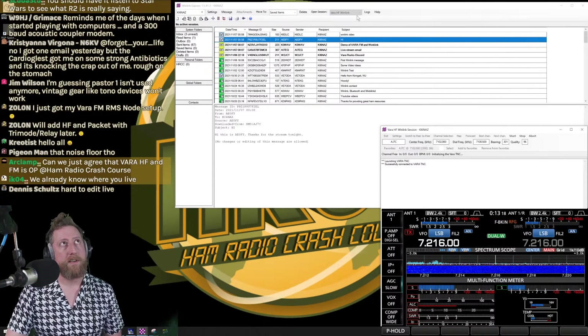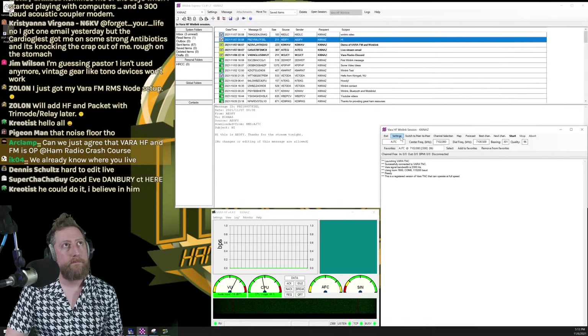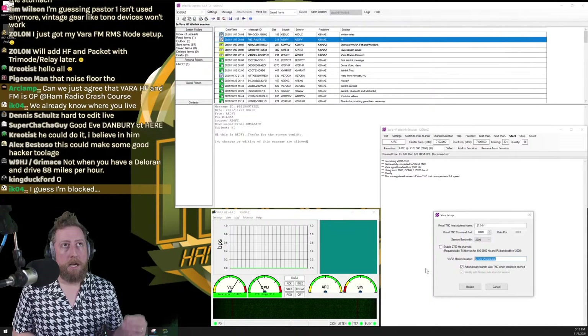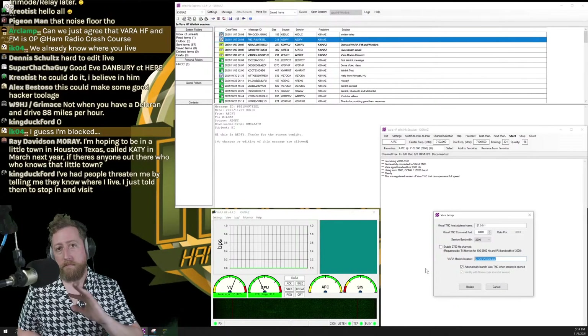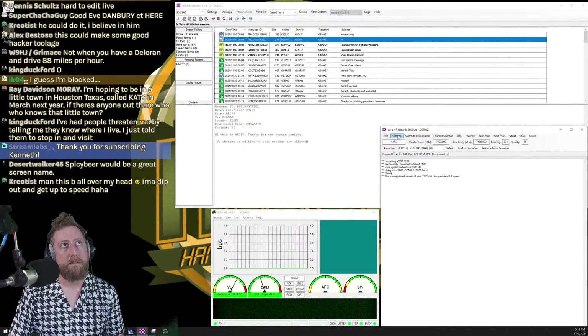In the Winlink session window, go to Settings > VARA TNC Setup. You can mostly leave this alone, but note the file location — it looks for VARA at C:\VARA\vara.exe. If you install VARA and Winlink Express together, they default to the right location. Keep it default to ensure Winlink launches VARA automatically when you open a VARA HF session. Check 'Automatically launch VARA TNC when session is open' — it's likely already set.